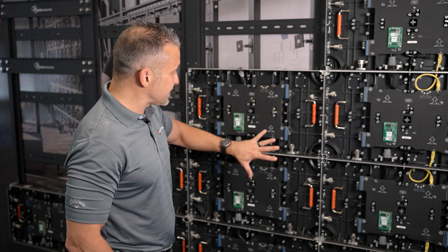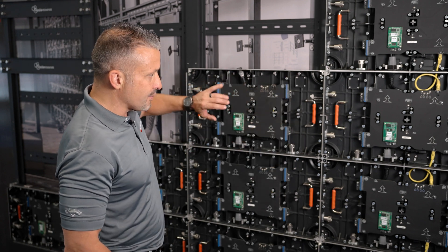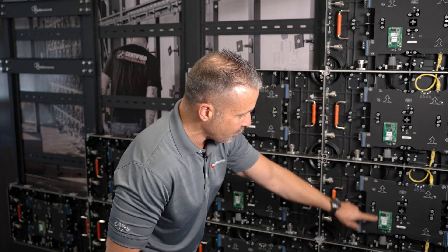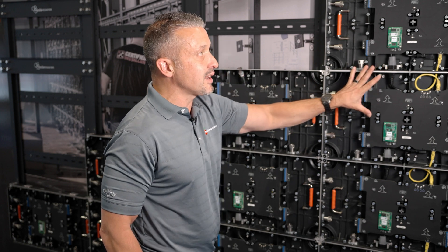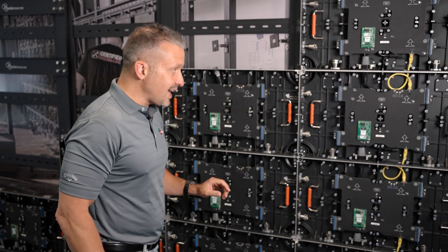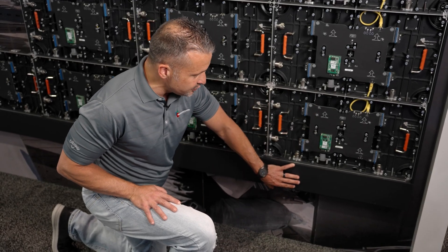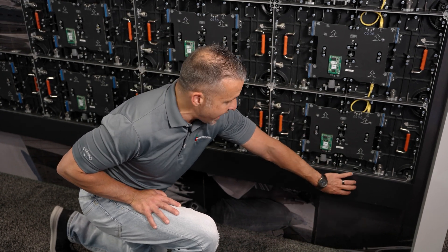Everything is front serviceable. You can get to the receive cards, there are four modules per cabinet, and you can pull the modules off. You can see the data cables — this is how the data is run right through the cabinets. The power is also run right through the cabinets, and all these holes come pre-drilled. At the bottom of the display is a raceway that comes off just like the modules, giving you the ability to put power and data down at the bottom of the display wherever needed. If the GC wants to put the power in a specific location, we're fine with that — it gives them a little bit of leeway.